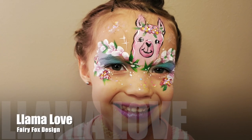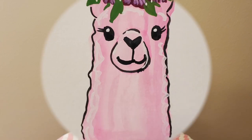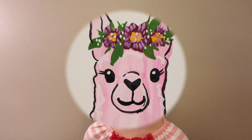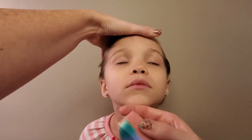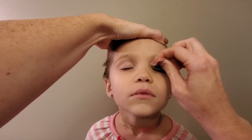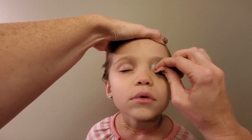Hello everybody! Welcome to Llama Love! I have an idea of what I'm going to do based on a paper painting I've already done. I want to start with this little model — she's going to be great today — and just tap in some beautiful color right on top of her eyelid in the makeup area.